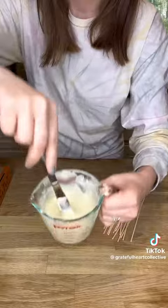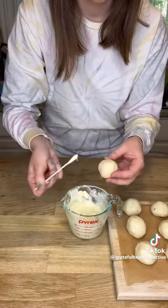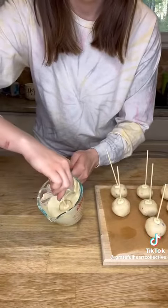You're going to want to chill these so they hold up a bit better. I did mine overnight, but you could probably just do a couple of hours, and then get yourself some white chocolate chips or candy melts and melt those in the microwave for a little bit.